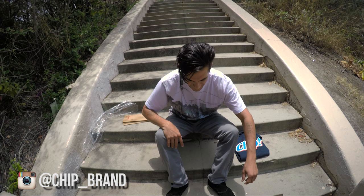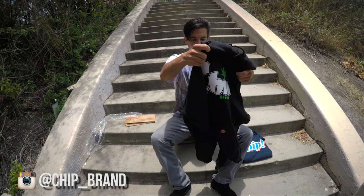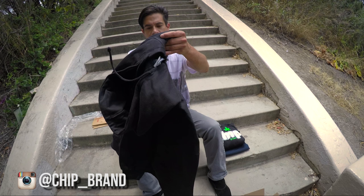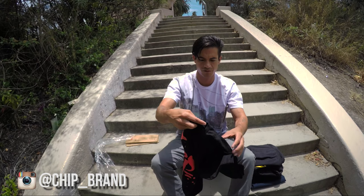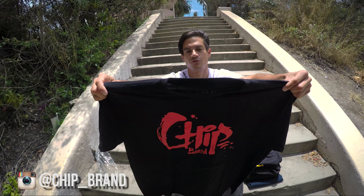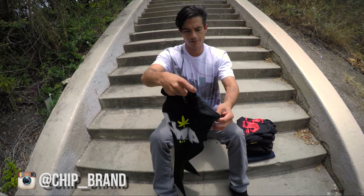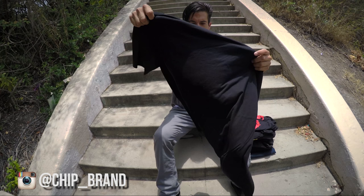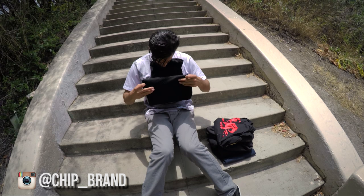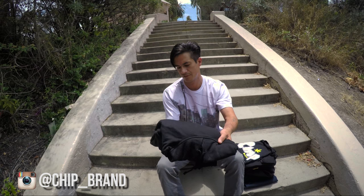Ooh damn, that's a tight sweater. Got a zip-up hoodie — Chip Gang, pretty tight. This is an XL. Ooh, this one looks really sick. Hopefully it's a large — extra large, too big for me. Another cool Chip Brand shirt, this one's a large, so I'll probably be keeping that. It's a really nice material too, not like those thick tees. I like thin tees — they breathe a lot better when it's hot.